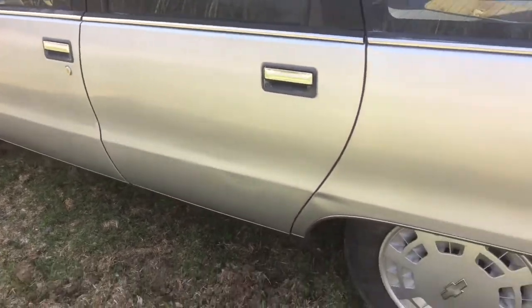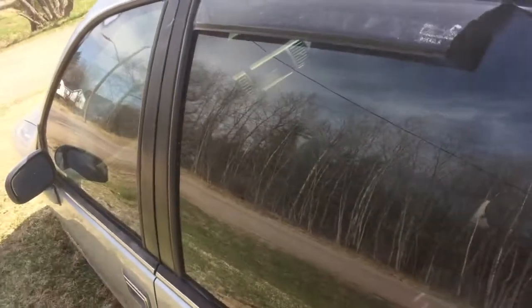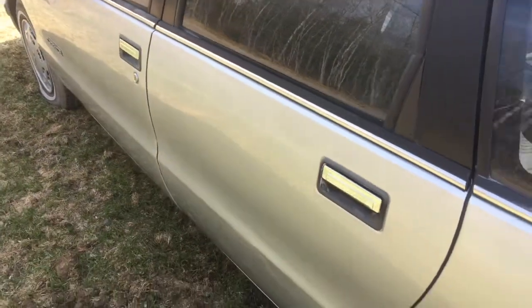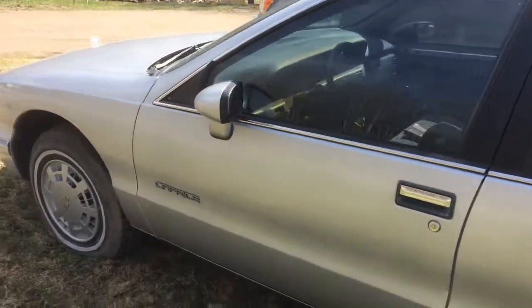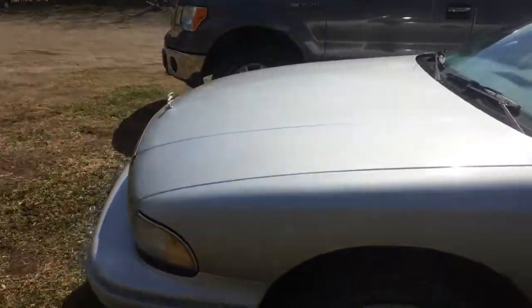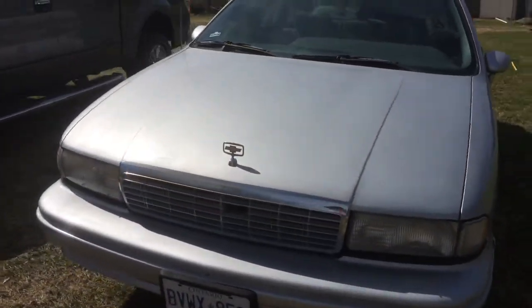Door panels are slowly coming back together. I want to replace the speakers. This back window does not operate at all — it doesn't work, which is why I haven't put that door panel back on. I don't want to do things twice, so I'm going to order new parts — new speakers, a new window motor — and get everything functioning before I put it all back together.